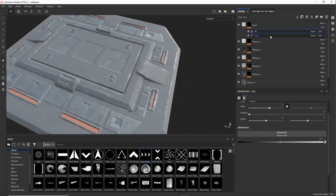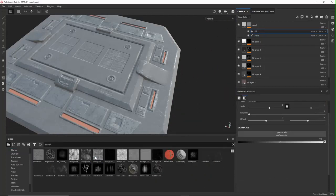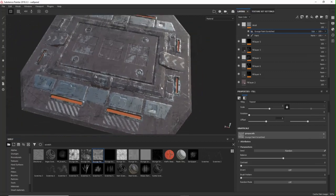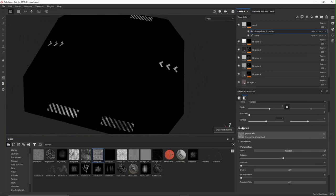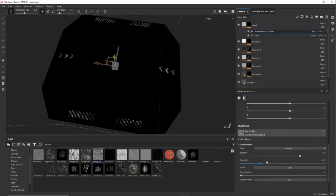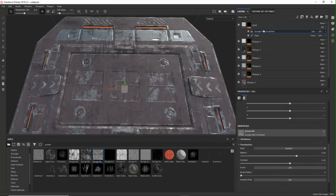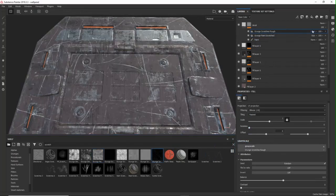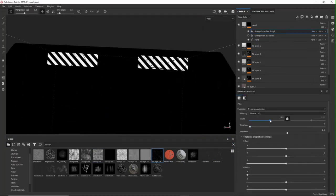On top you can add a fill layer for a better look. Switch to triplanar mode and adjust the attributes. Then I add another fill layer because I want some more scratches on it — put it to subtract mode and adjust the attributes one more time.